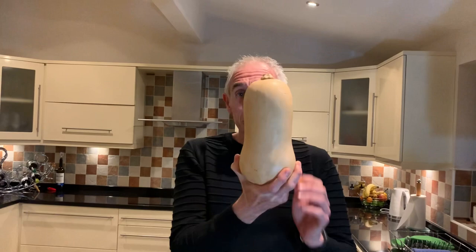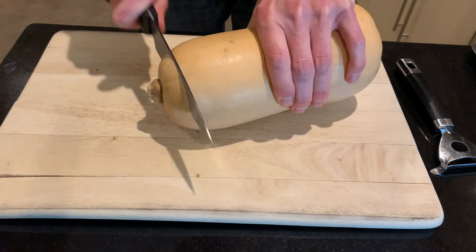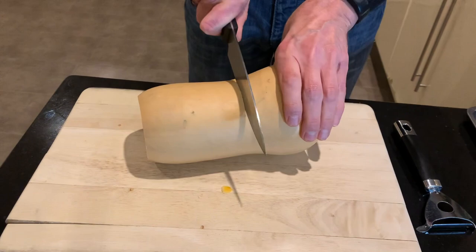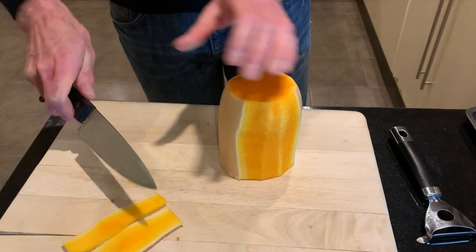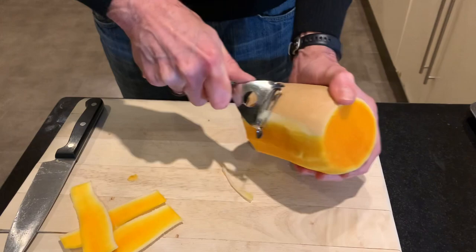So we're going to prep this big butternut squash - I nearly said aubergine! It's a butternut squash in disguise. Moving on: I take the top off, then the bottom - they're always quite tough to cut. Then I go where that little round bit is, and you can do it two ways: use a short knife and follow the curvature to get big strips, or use a peeler.